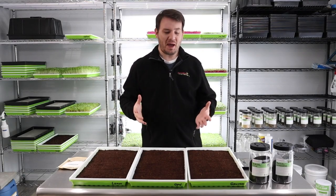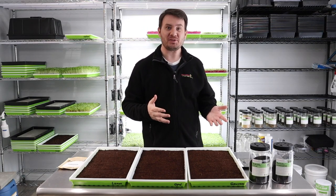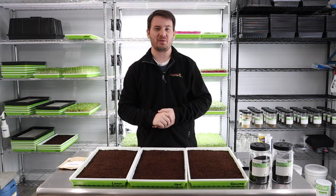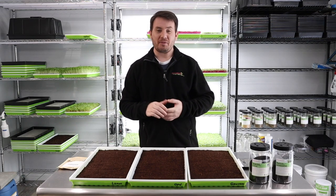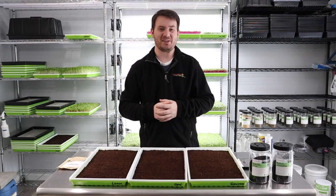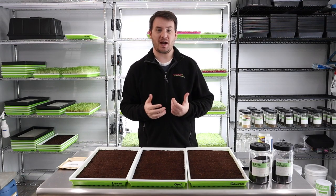Hello everyone, we are back for a long-awaited grow of basil microgreens. I've been having requests for this video for quite some time. I figured I'd go ahead and do it, but hunker down because this is a long one — this is definitely a few weeks.